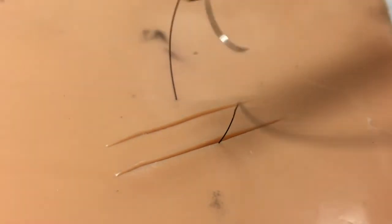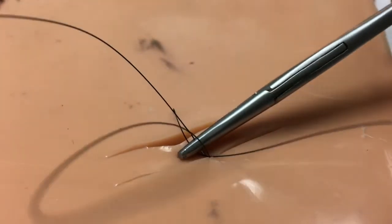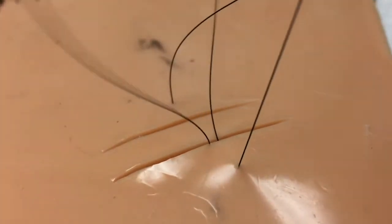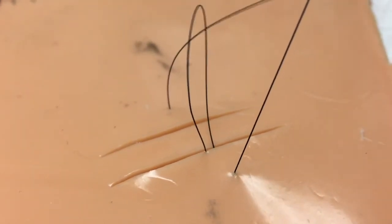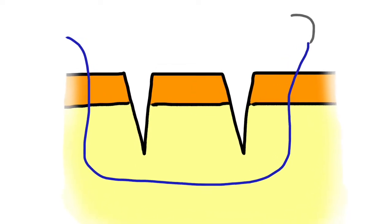The first throw goes on the far side of the wound, through the epidermis, and then through the dermal layer of the intervening tissue island. The suture is then thrown through the dermis of the near side and exits the epidermis. These bites are taken fairly large from the wound margins, much like with the placement of a vertical mattress suture.